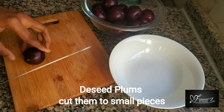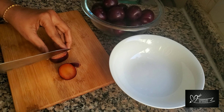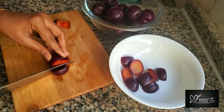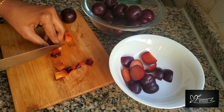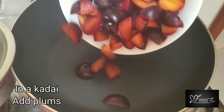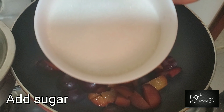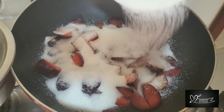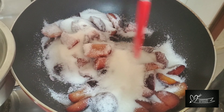Let's cut the plums first. Add sugar on low flame. Add 300 grams of plums, then add two-thirds cup of sugar.